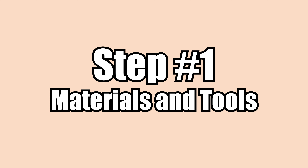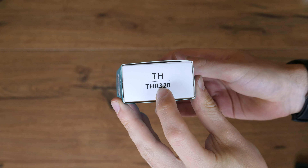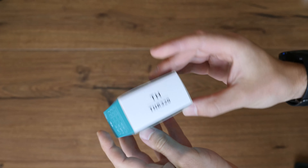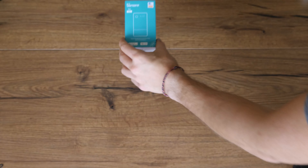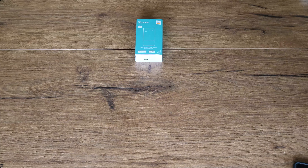Required materials and tools. The core of our build is a Sonoff TH Origin, which is the official successor of the Sonoff TH16. It comes in two versions: the 20 amp version which I have, and the 16 amp version. Chances are high everything shown in this video also works for other Sonoff Origin devices — let me know in the comments below if you successfully used a different device.